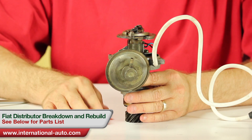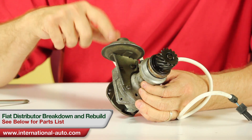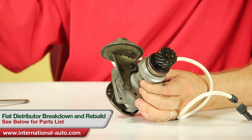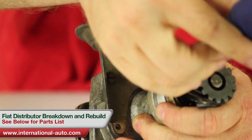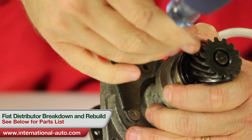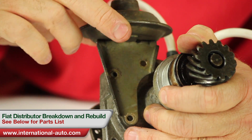The first thing we're going to do is remove the vacuum advance. If you flip it over and look at the bottom side, there are going to be three screws that hold it in. They could be Phillips-headed or flat-headed. This particular model they are flat-headed screws. Just remove all three of them and set them aside so you don't lose them. The vacuum advance is still going to be attached to the distributor — actually the advance plate inside the distributor.